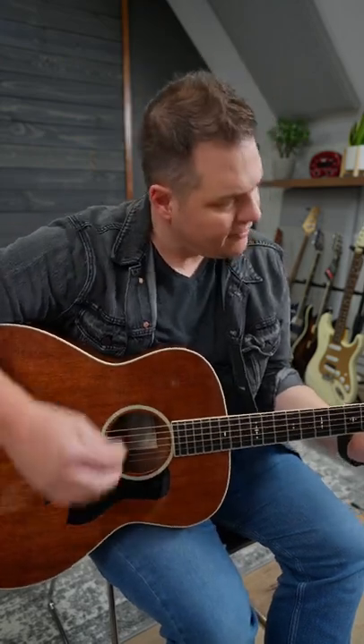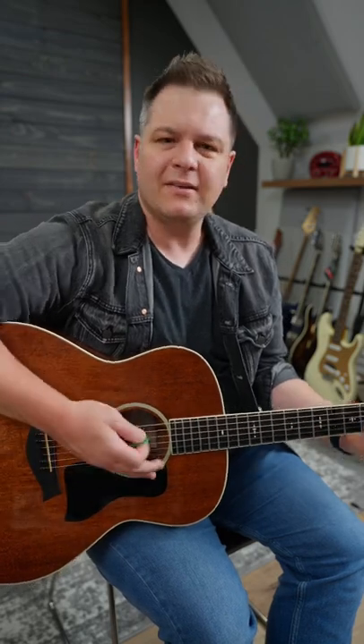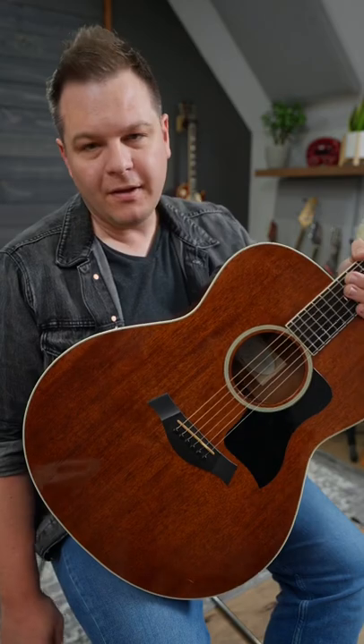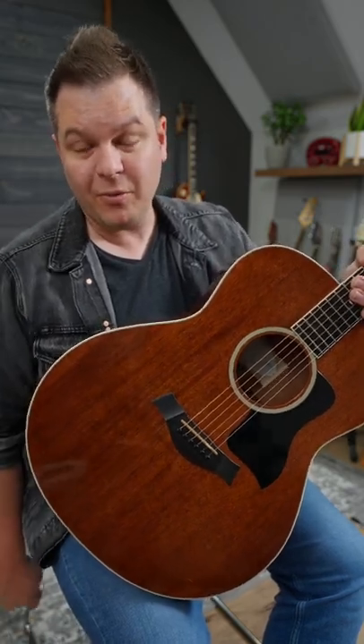Listen to this. It is deep. It's a big guitar too — sounds almost like it's a baritone. We're going to see more of this guitar on the channel moving forward, but for now, let's hear more of what it sounds like.